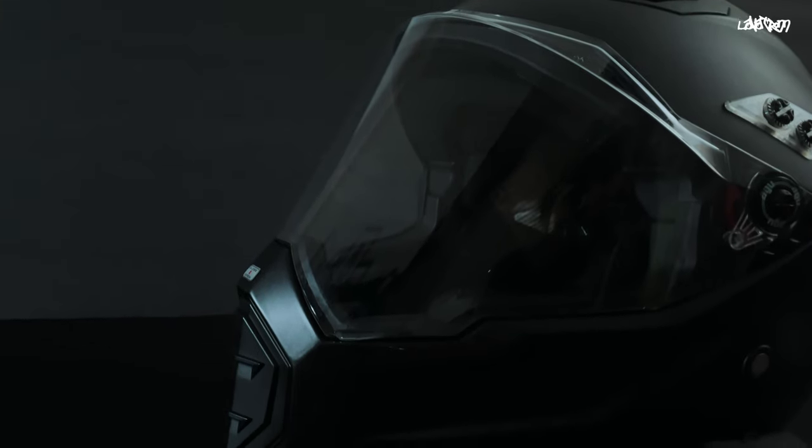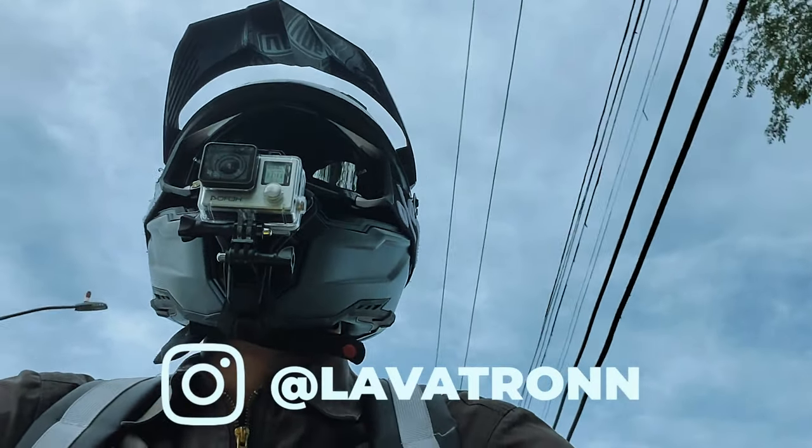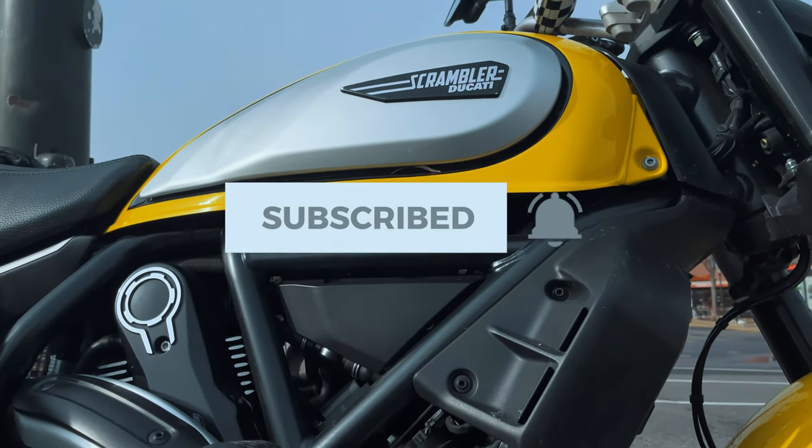Need a way to secure your helmet to your motorcycle? I've got just the thing coming up. Hey, I'm Lavatron, and on this channel you get quick motorcycle how-tos and product reviews like this. If you're new here, hit that subscribe button down below for more. Let's go.